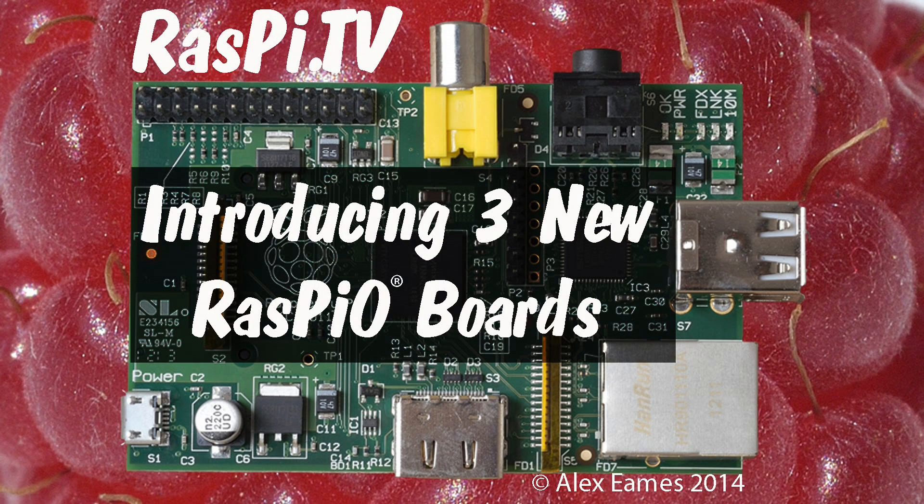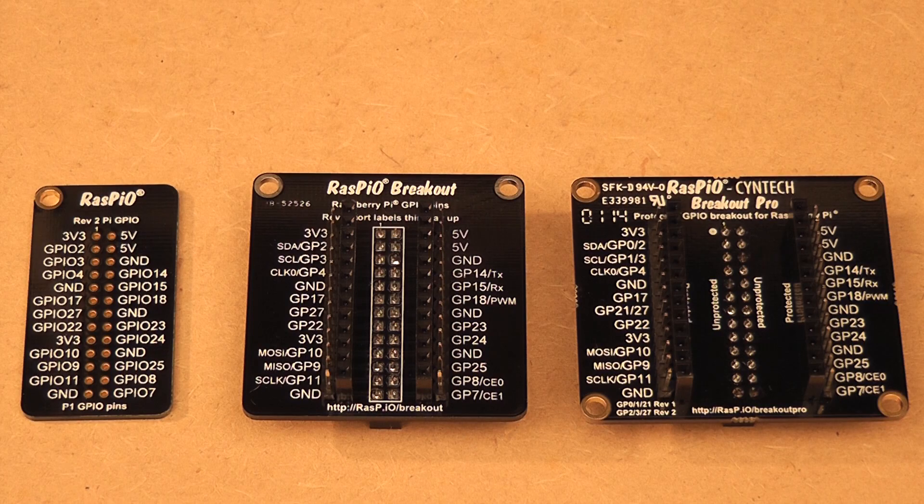Hello, this is Alex Eames from Raspi.tv. I'm here to introduce three new boards for the Raspberry Pi. They're called RasPiO, and I've designed them myself, and I'm marketing them in association with Syntec.